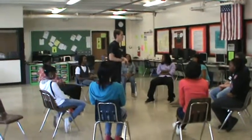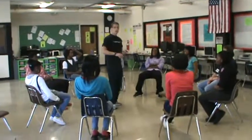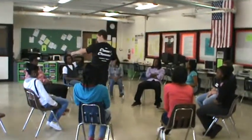The next warm-up we're going to do is called Toss Salad. The way it works is each person is going to get a different part of the salad. So let's label you guys. You are lettuce. Remember what I labeled — lettuce, tomato, cucumber.